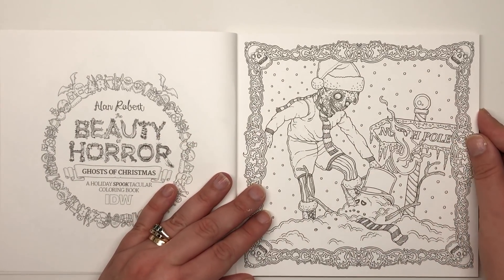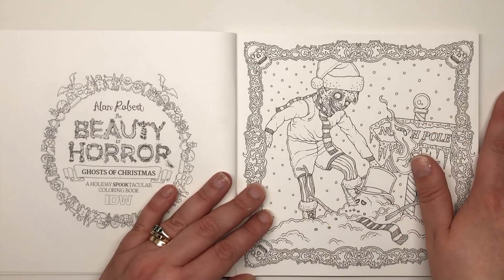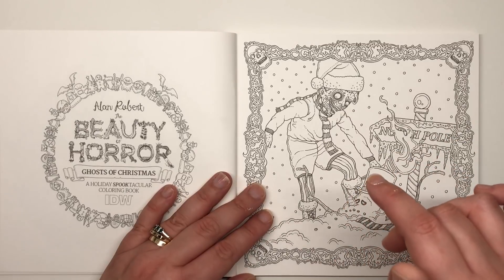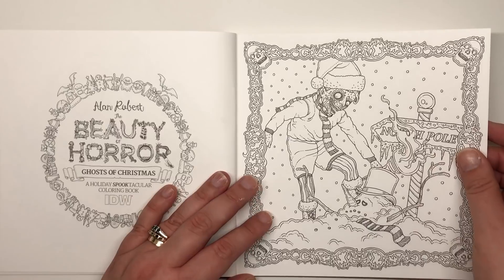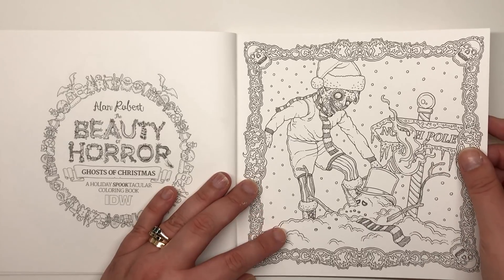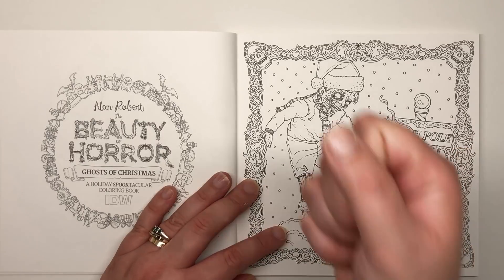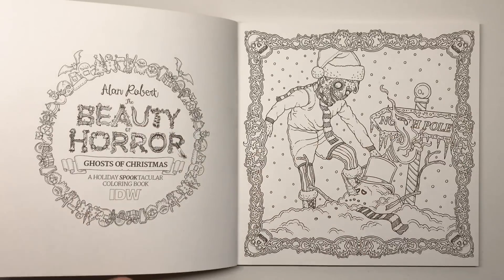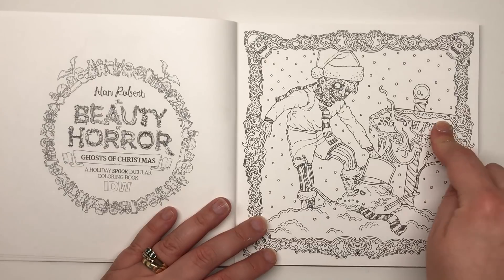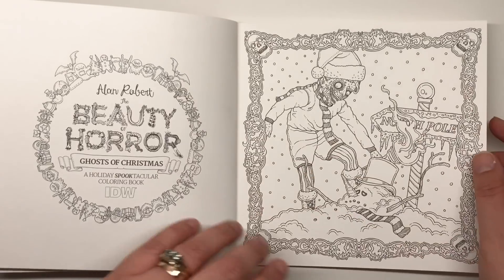Next we have a little lad that I think is the same character running through the Beauty of Horror books — particularly from the haunted playgrounds book. He's holding a flaming torch and has melted a snowman. There's a North Pole sign so we know he's up near Santa's house, and again we have the decorated border.